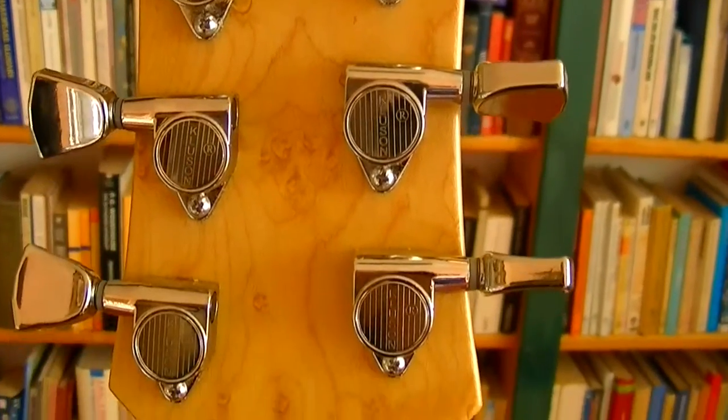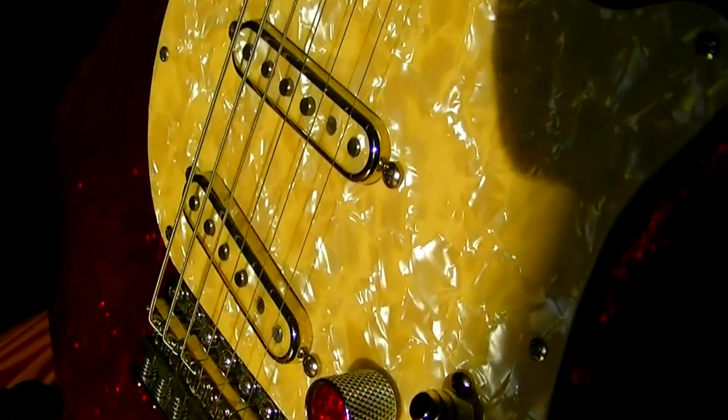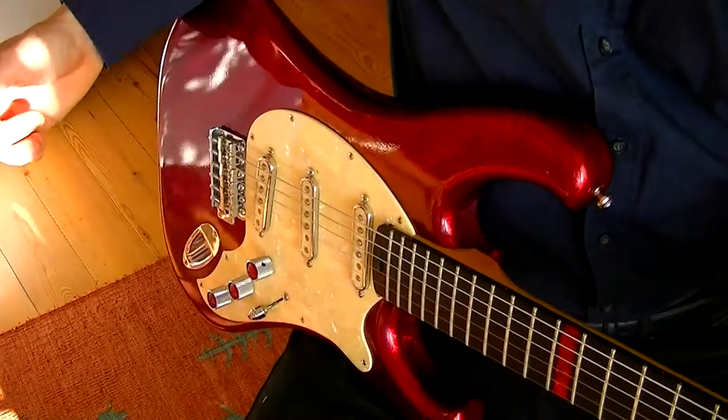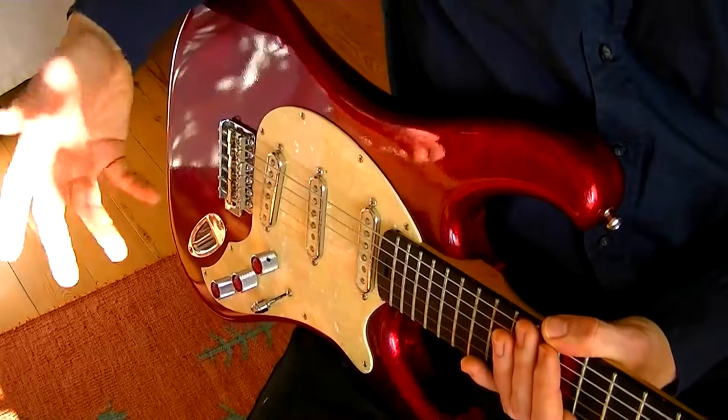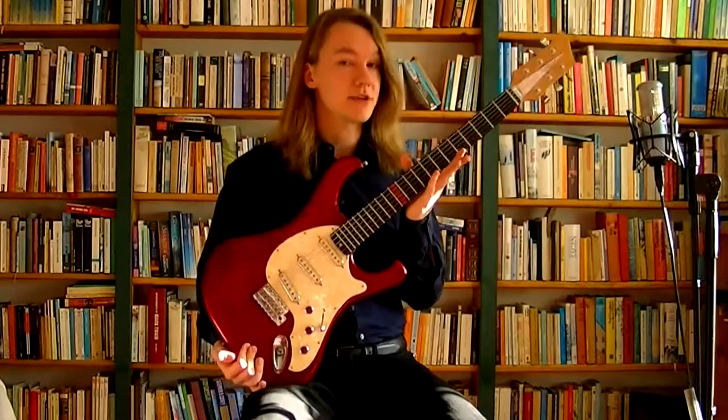The Cluzon vintage-style tuners on one end and a Diego Deluxe vintage trem with an aluminium block at the other make for a great combination. Alternatively, you can have a two-point knife-edge tremolo or a Floyd Rose with locking tuners.